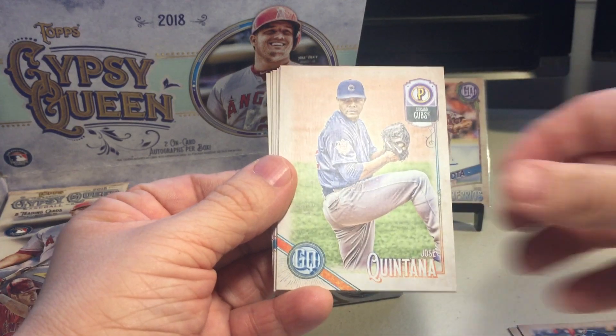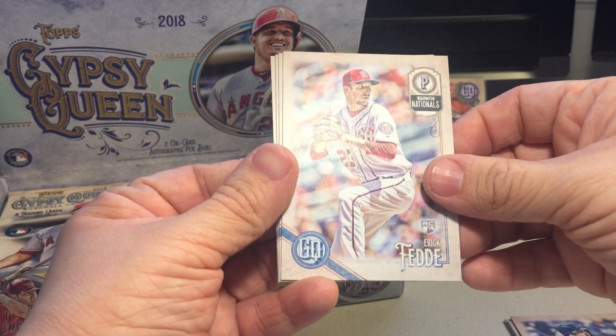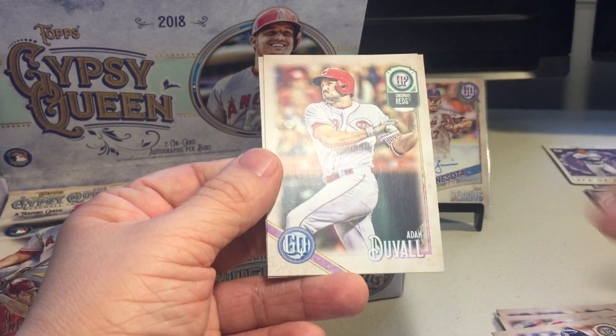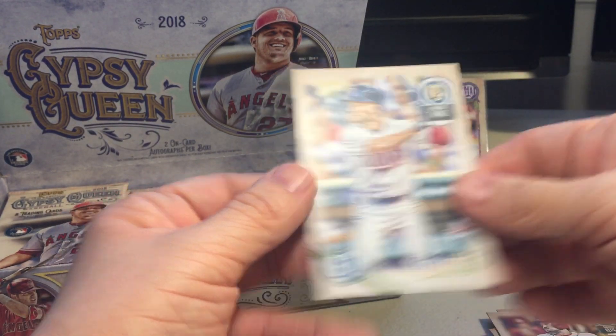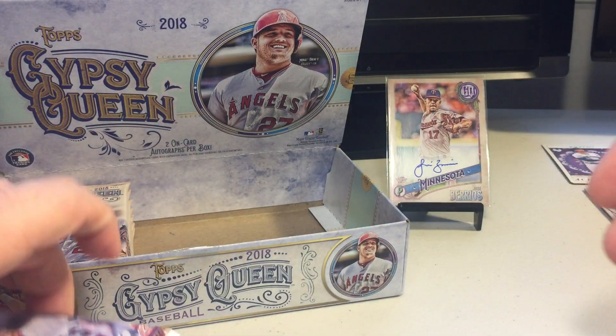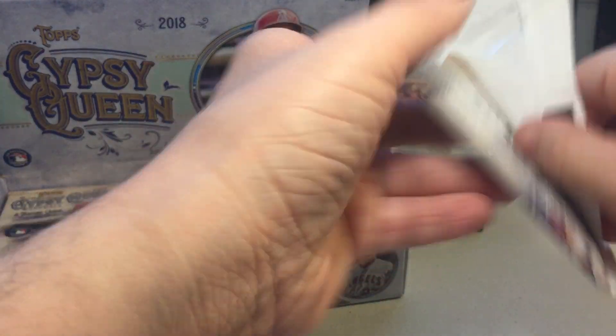Yadier Molina, Dominic Smith rookie, Jose Quintana, Whit Merrifield, Eric Fedde, Dexter Fowler, Adam Duvall, Zach Granite. We haven't hit our autographs yet. I always like to try to leave the autographs for the end but sometimes I just go so fast.